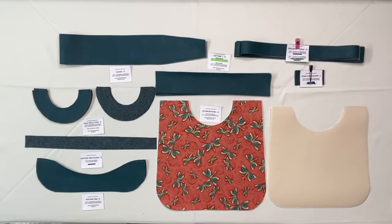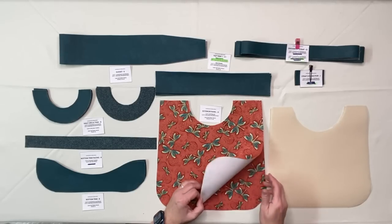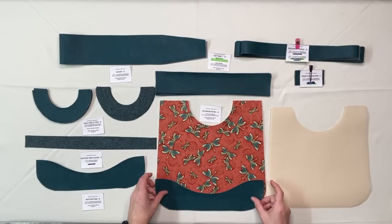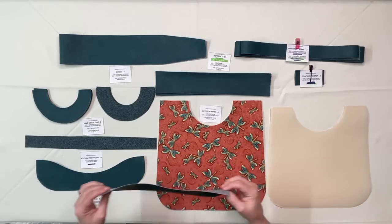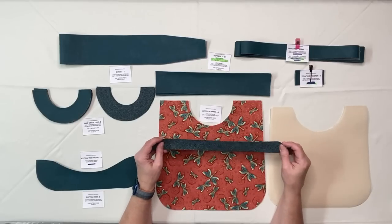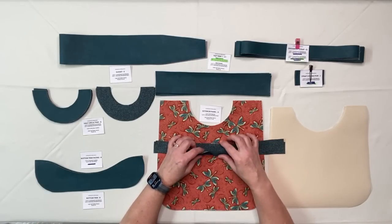Let's go through the pieces for this Aphrodite Versa Bag. In the center here I have my exterior panel A, done in quilting cotton. I've interfaced it with a woven interfacing and I have two pieces. Over here I have the bottom trim piece that will go on here — it's Mora faux leather and it has not been interfaced. I don't believe it will need to be interfaced but we do have trim facing for it.